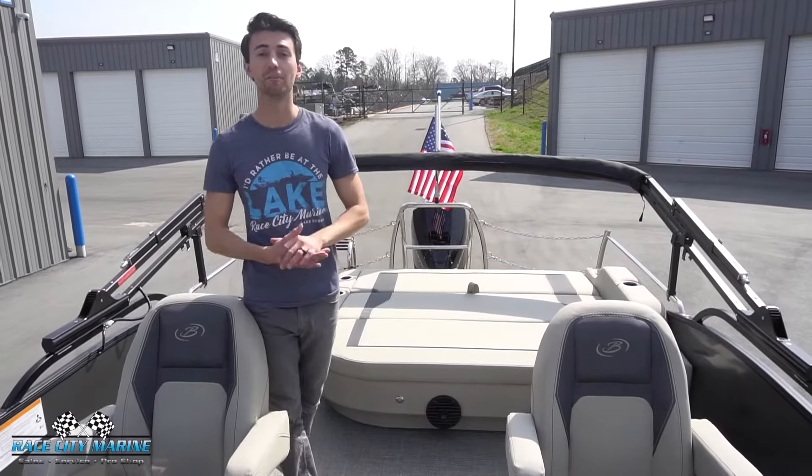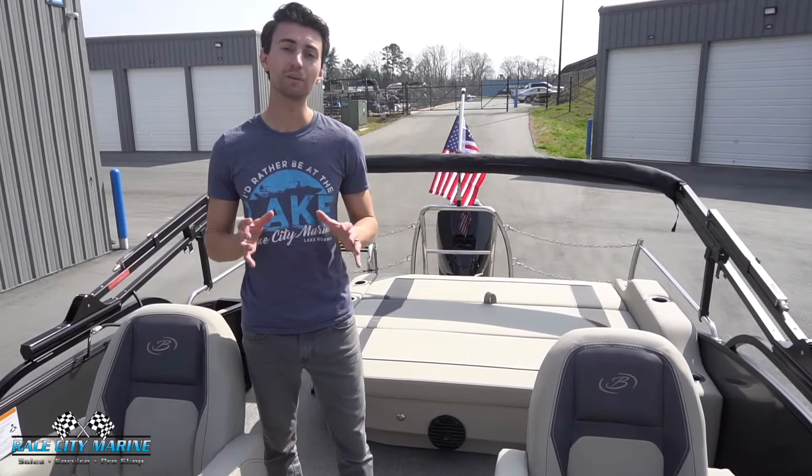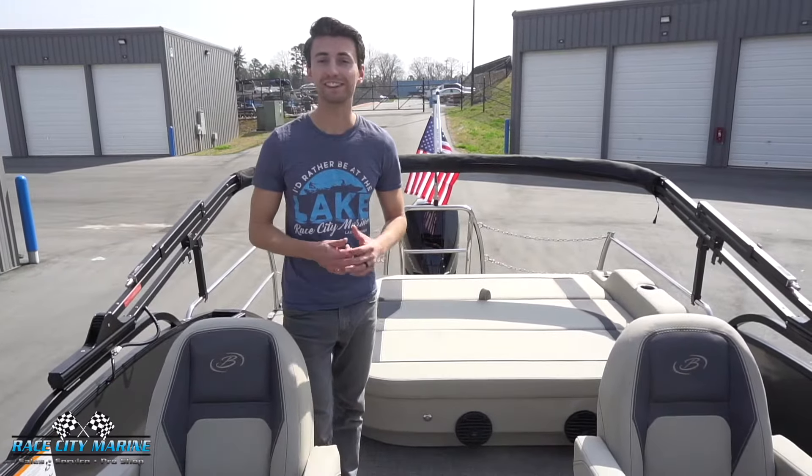There's a full look at the all-new Barletta 22 UC Aria — a really great boat to get your family out on the water. If you have any questions on the new Aria, take a look at our contact information down in the description, browse our other inventory, and we'll look forward to seeing you guys out on the water.